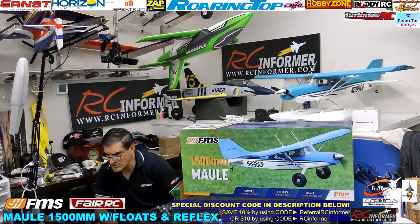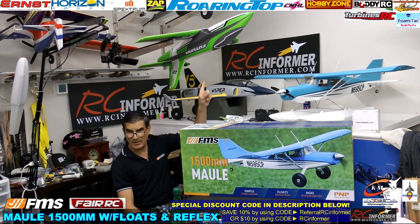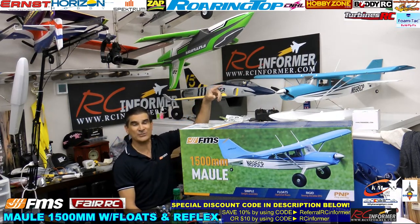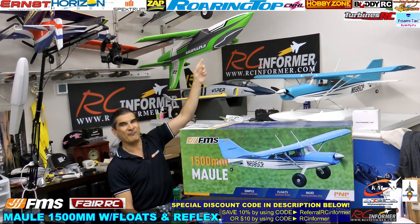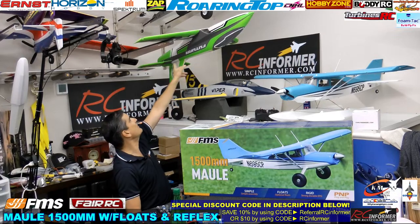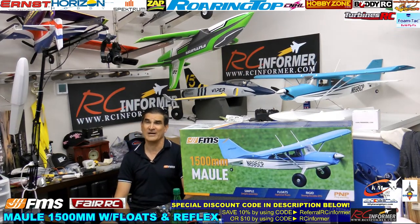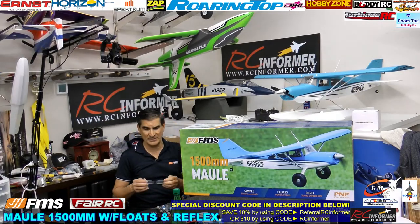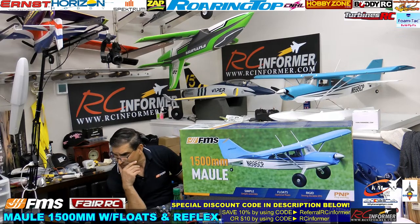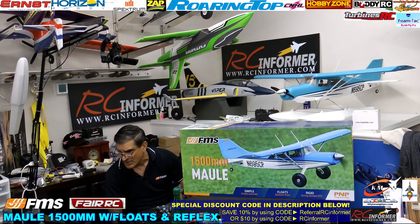Matthew Cox is in the chat asking about the Futura 3. We actually flew it in a video — we had a crash with it, glued it back together, and kept flying it. It was a full throttle inverted crash because it was unstable; I didn't have the CG where I wanted it and I was pushing it a little bit. I touched it up, it's good to go, and we finished the video even though we had that little incident. It's pretty tough. Matthew also says his buddy is waiting for the video to decide whether to pull the trigger on that bird.